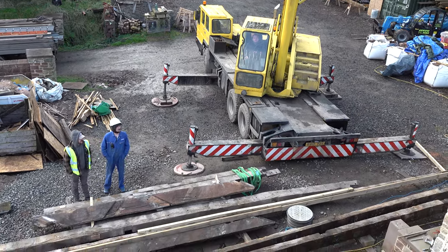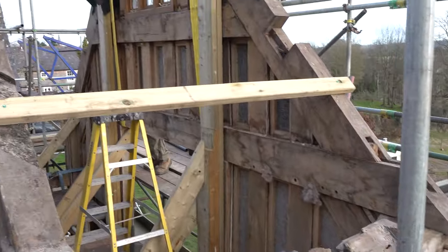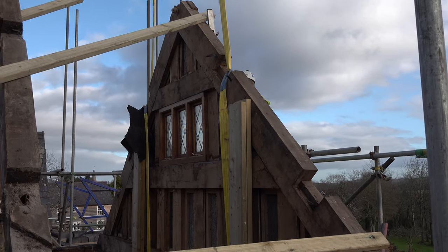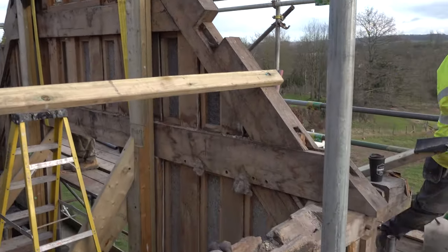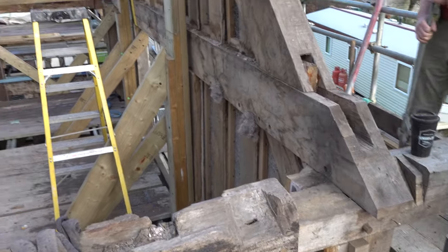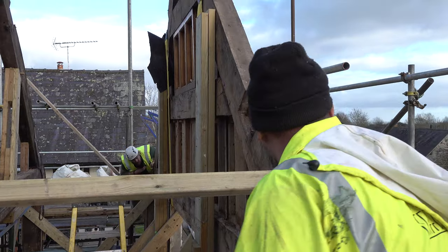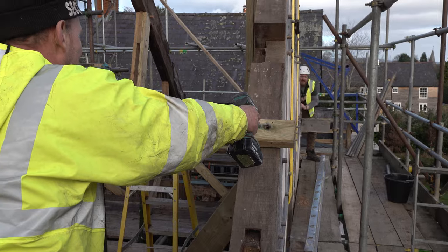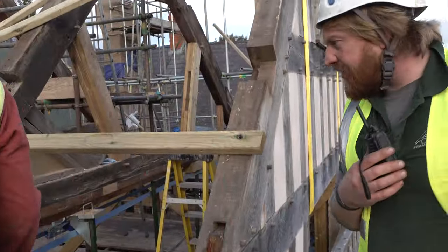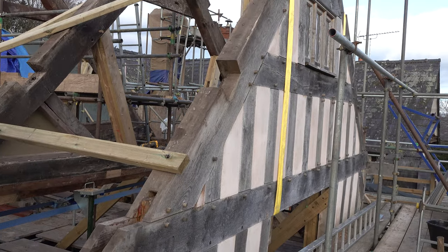It's afternoon, the lads have had lunch and they're all sitting waiting for the first lift of the end gable. It's coming off down to the tie beam here and a lot of activity going on just to try and make sure that everything's stable, but it's all being undone now ready for the lift. It's going to be interesting to see this go up.